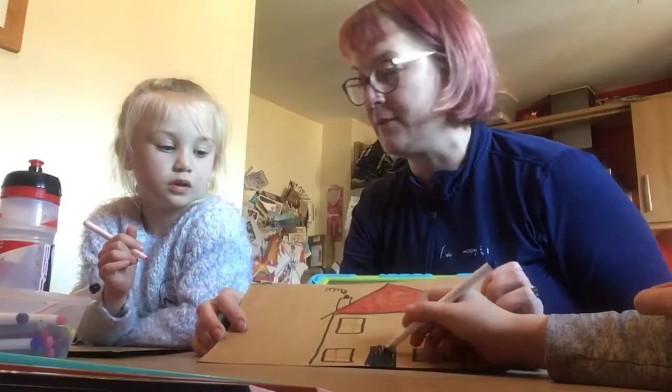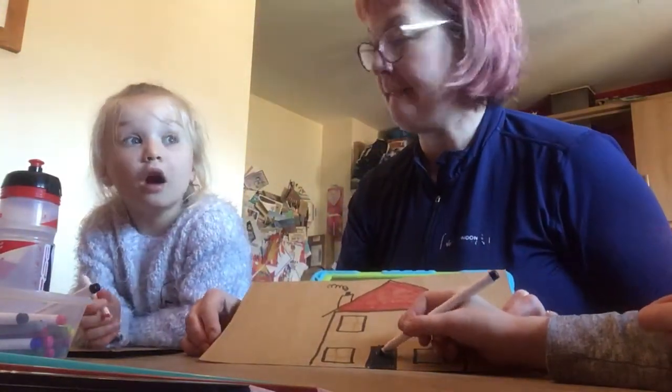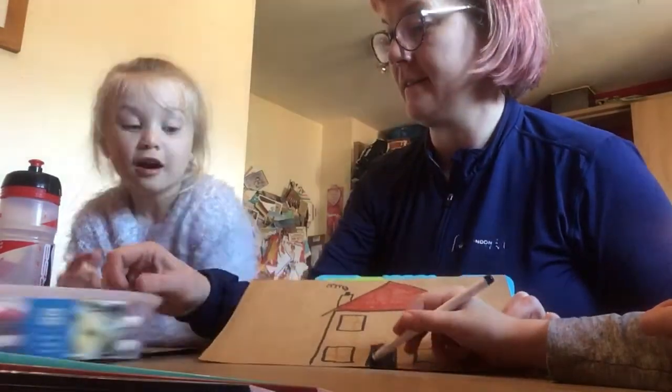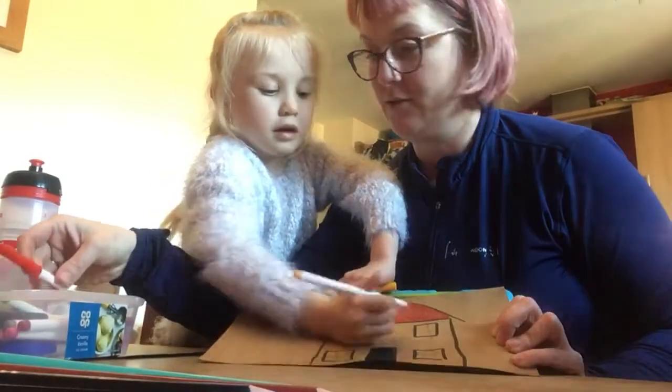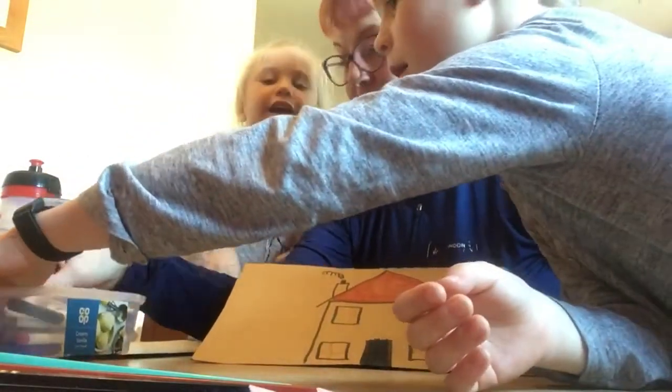What colour should we make the actual house? We can make it pink. No! If we can do rainbow lines like that — striking house. But it has to be rainbow, it's for Eva. Okay, so what's the first rainbow colour we use?